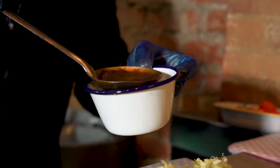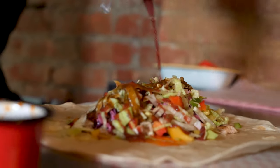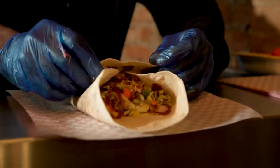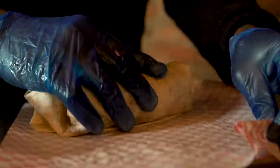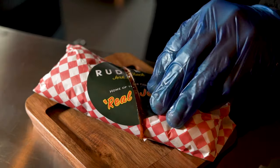Pour over your jerk ketchup and warm jerk gravy. Now let's wrap it up — fold in your two sides and roll. And there you have it, the Rudy's Jerk Chicken Wrap. We hope you enjoy it.